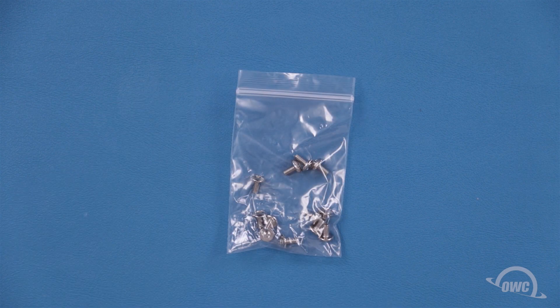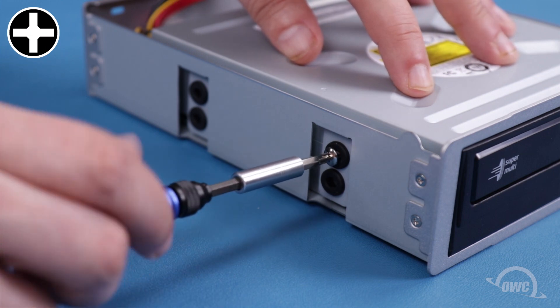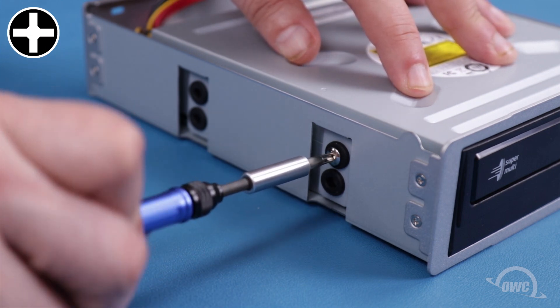Your Mercury Pro enclosure will come with a bag of 12 wide-topped Phillips screws. Use eight of these screws to attach the drive to the chassis — four screws to each side.